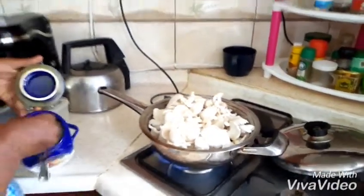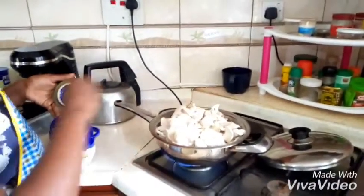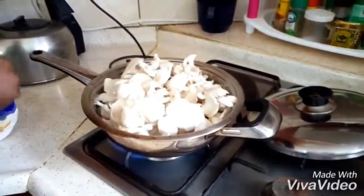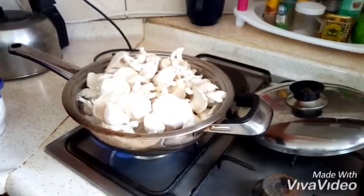Add our salt — at least two and a half teaspoons.